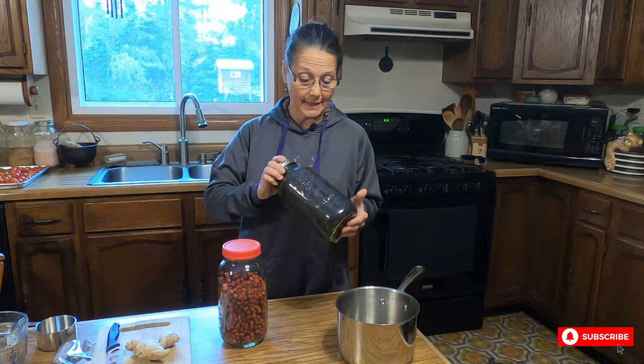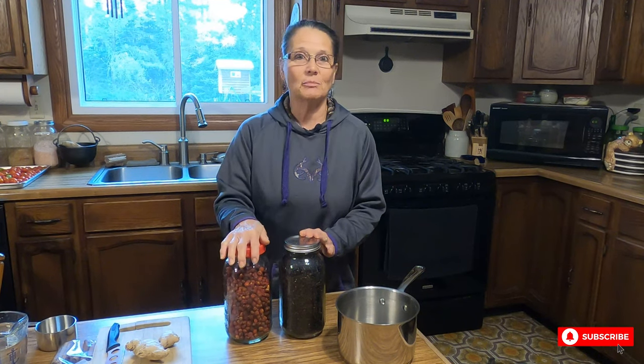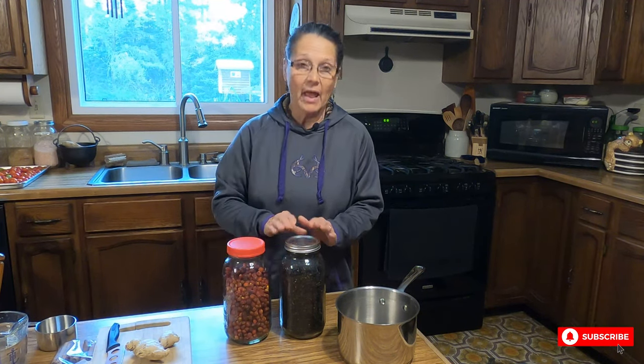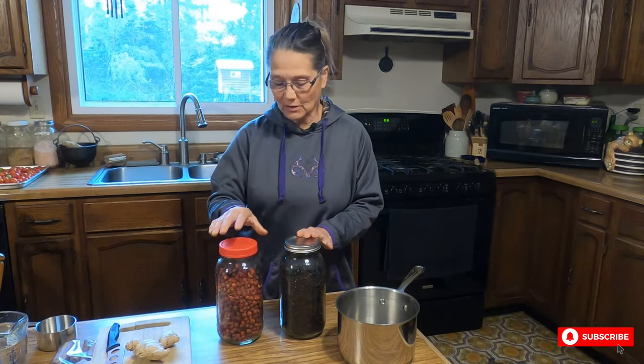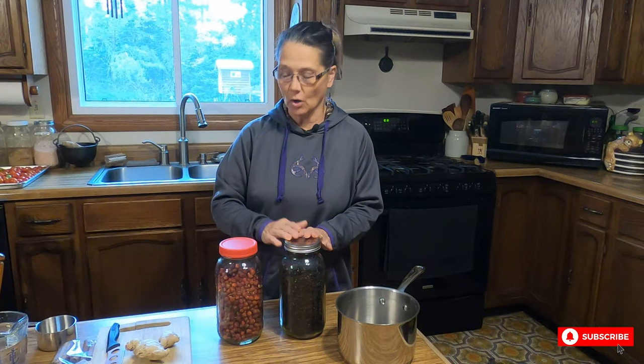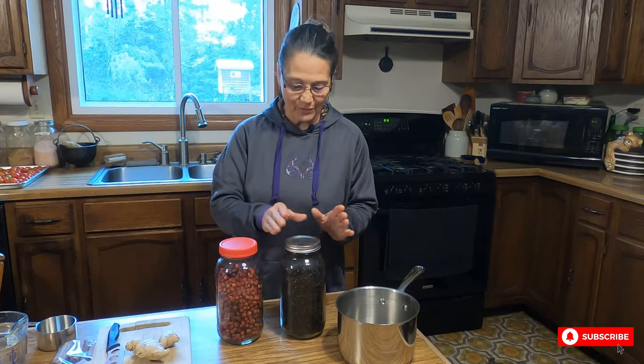I'm starting with organic dried elderberries. They're easy to find — you can get them in co-ops or online. I'm also going to be using rose hips that I've foraged and dried. The elderberries are very high in vitamin C, E, K, potassium, and calcium. The rose hips are extremely high in vitamin C, which is why I'm adding them too. They also have a fruity taste that complements the elderberries.